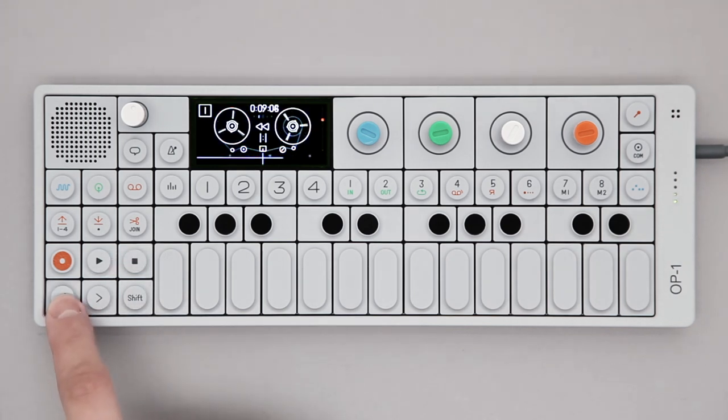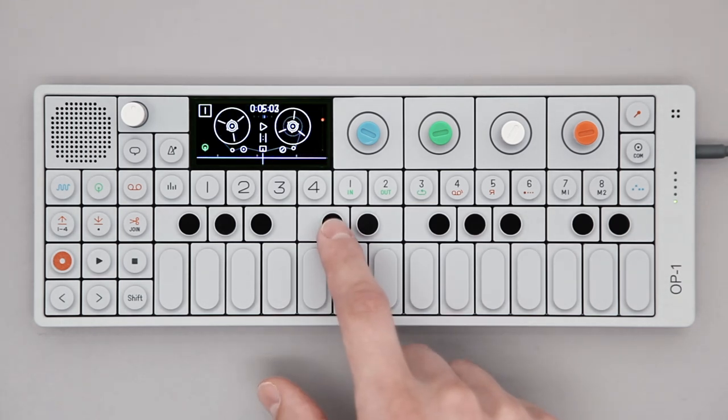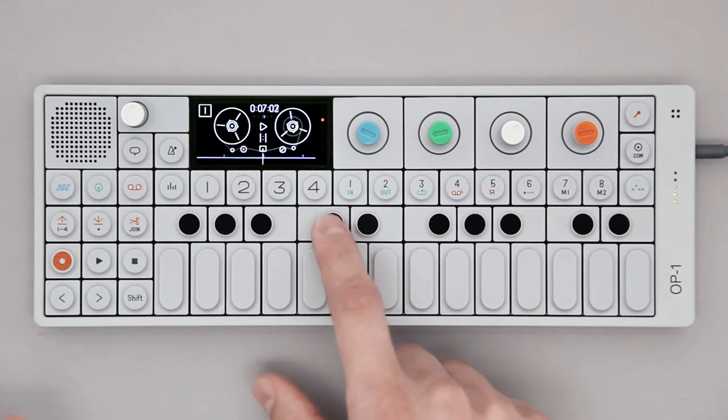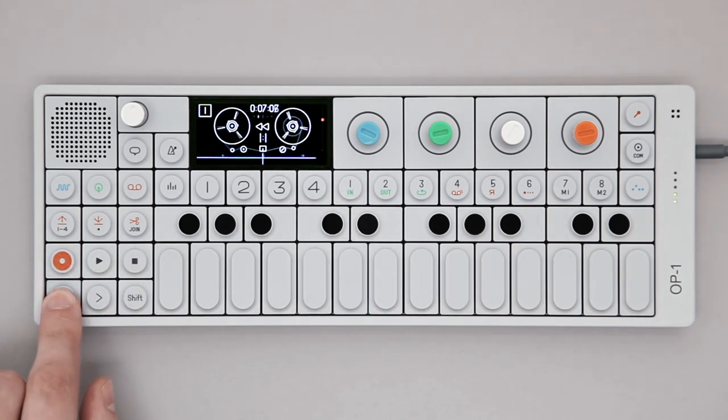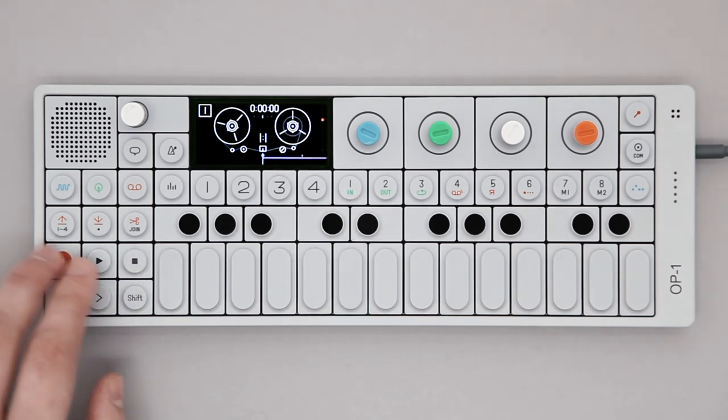Press the stop key when ready. You can overdub as much as you want and layer multiple takes on one track — just record over the same track again.